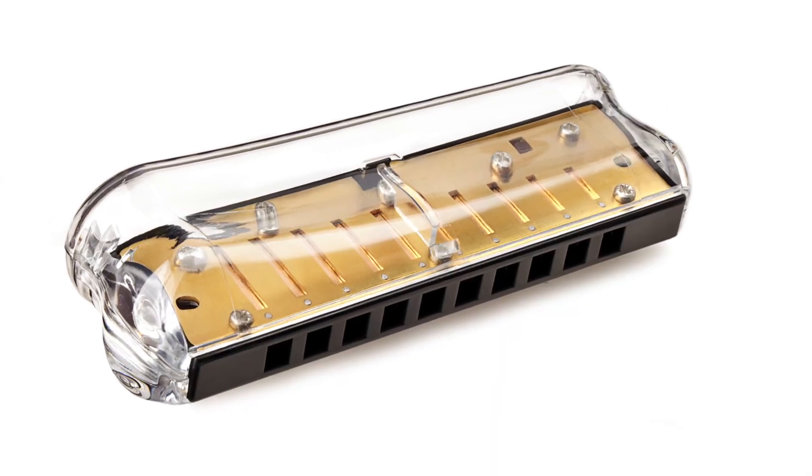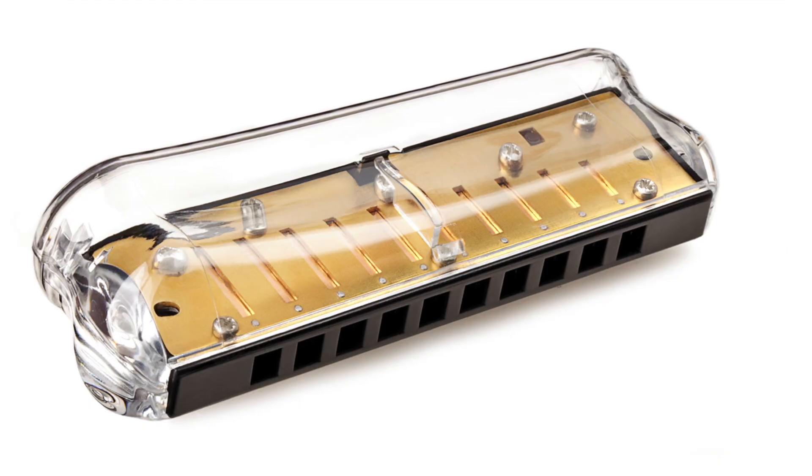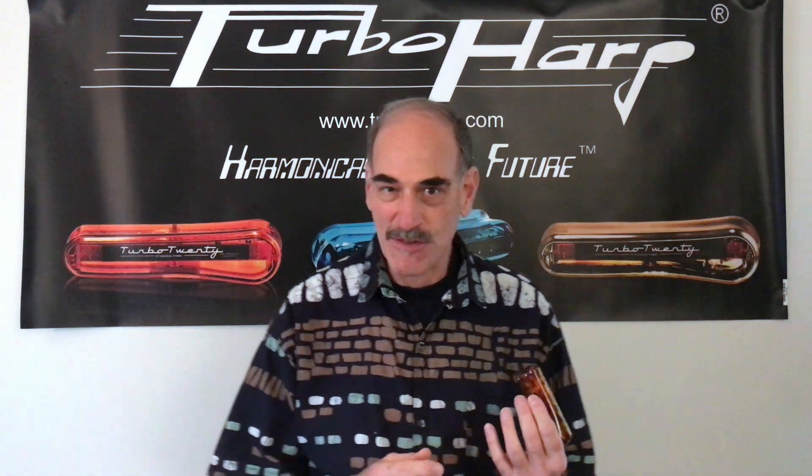This is quite an interesting harmonica. Of course, it has the turbo lids, which we talked about in the last video, which I love. And this one kind of matches the pickguard on my guitar — they're going to start accusing me of being a fashion player if this keeps up.